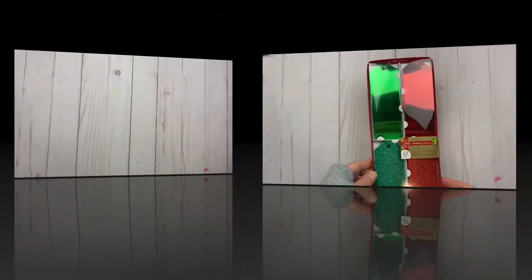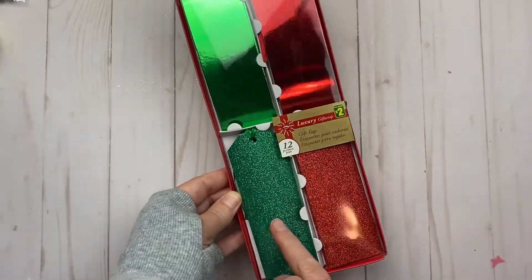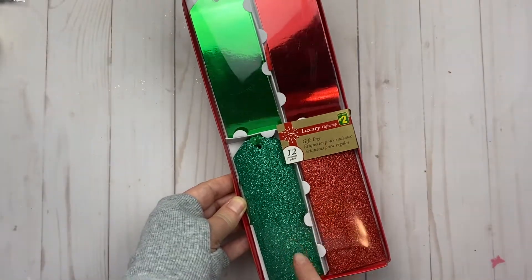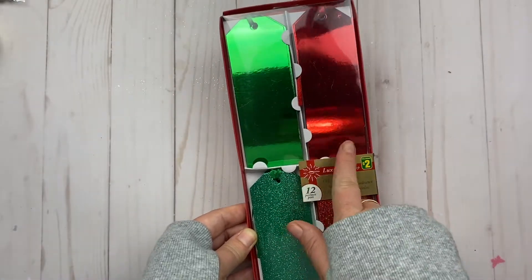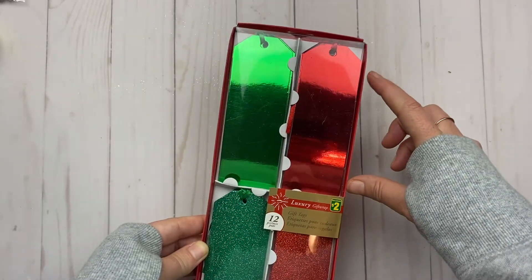These gift tags were $2 — you get 12 tags with glitter in red and green, and then you get the foil ones. They're really nice and super long, so I thought that was great.